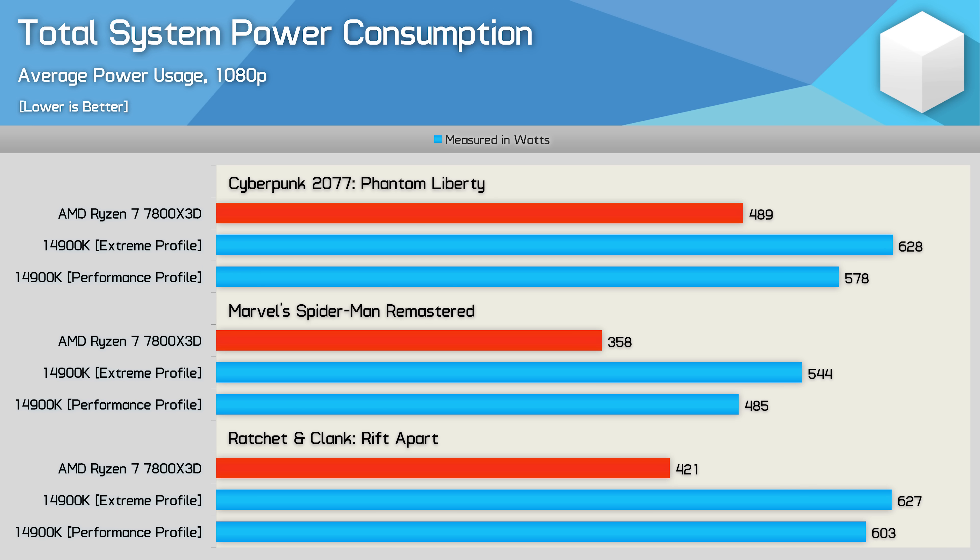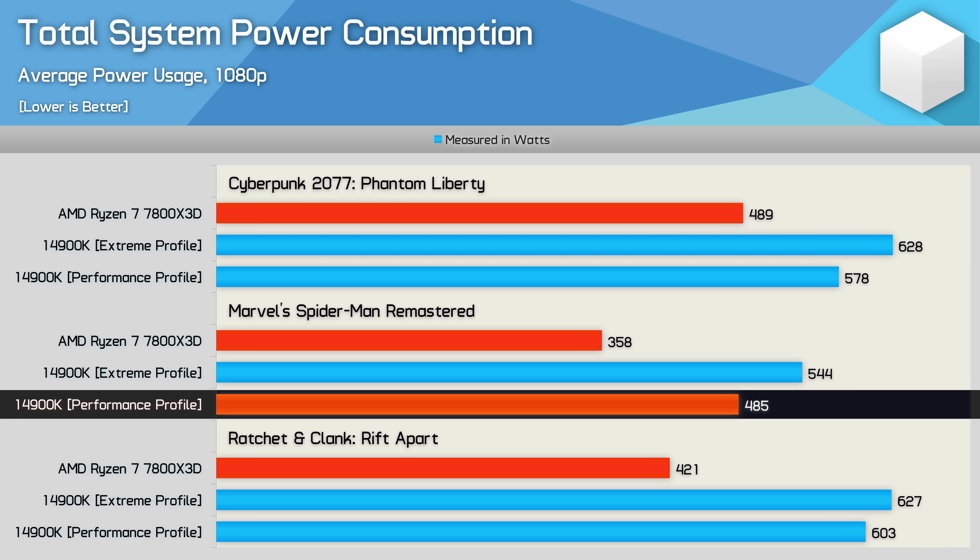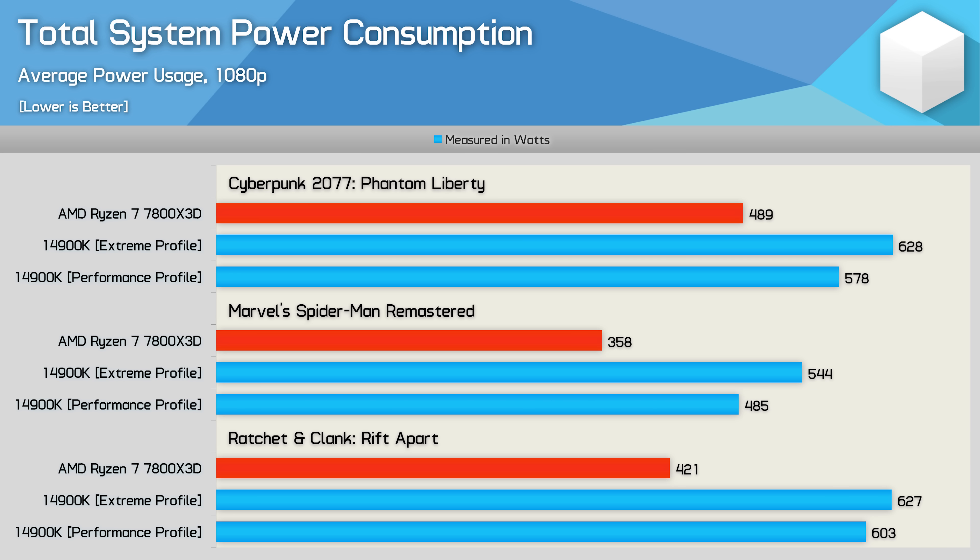The 14900K saw its power usage reduced by 12% down to 485W for the entire system in Spider-Man, which is nice, but it's still a 35% increase from what we see with the 7800X3D, which averaged just 358W.